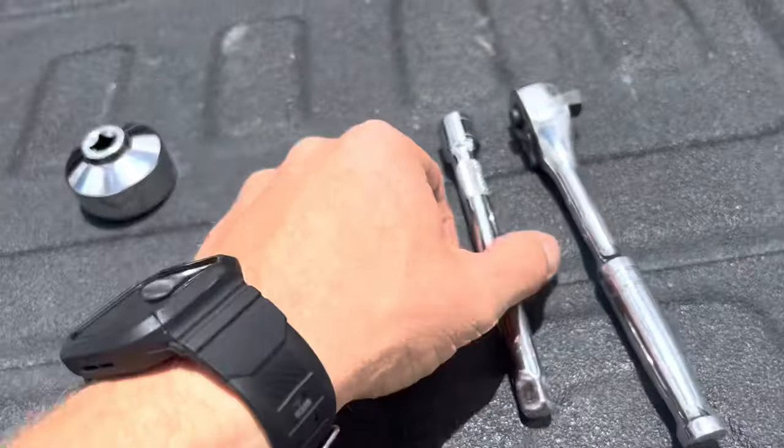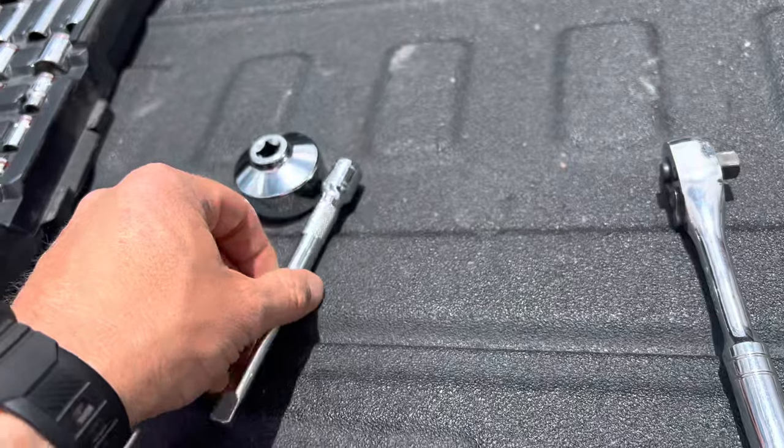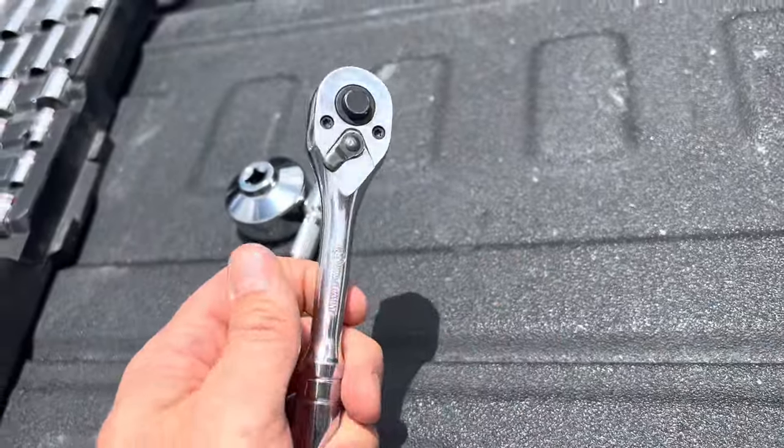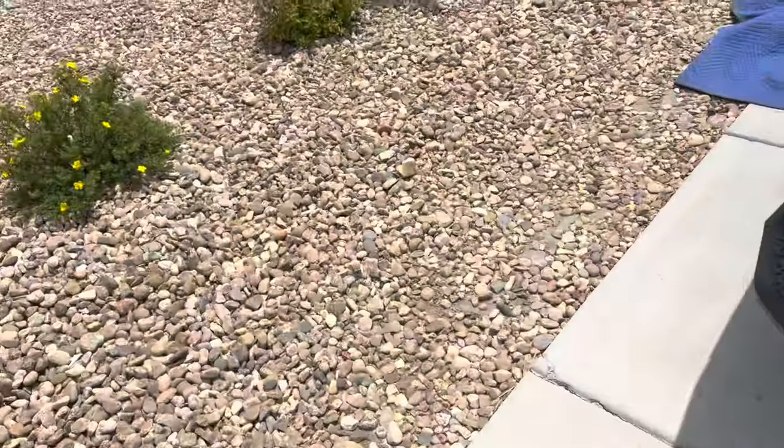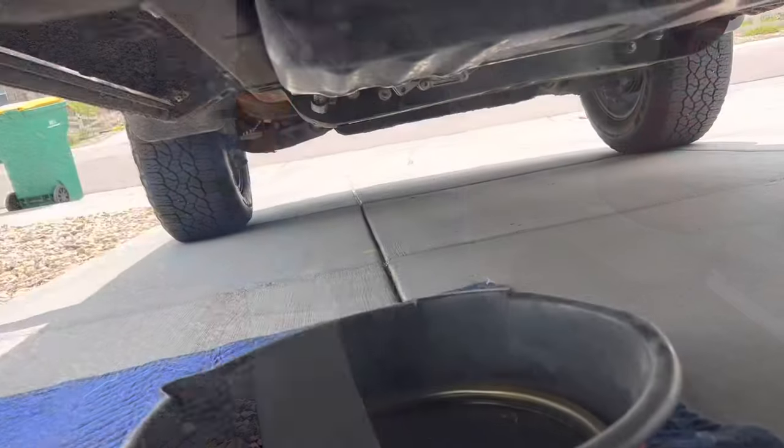36 millimeter. Get a little extension — about six inch — and this is a three-eighths ratchet. Let's get started. I'll show you guys what it's like underneath.